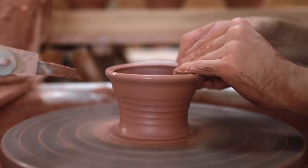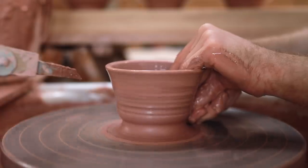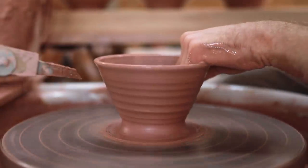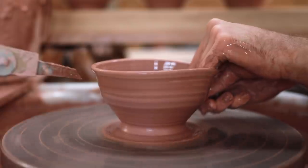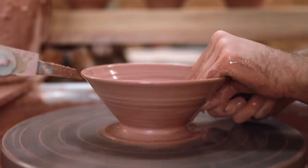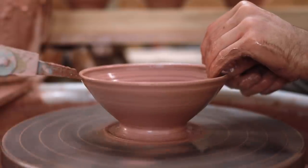Once the clay is centred, I carefully draw up the walls, pinching them between my knuckle on the outside and the pads of my fingers on the inside. For these kinds of bowls, initially I pull them into this sort of shape, which are thickly walled and with a thick rim. As during the next step, as I stretch these walls out, everything becomes thinner. So if you begin with a thin cylinder and a thin rim, as you stretch the clay out, there's a good chance it can rip and tear.